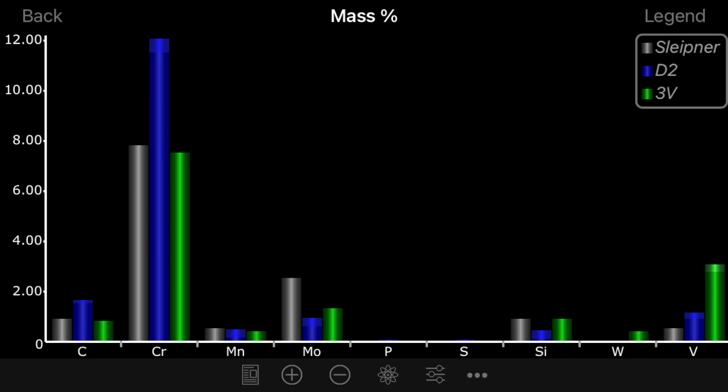Of course 3V is going to have improved wear resistance because of the vanadium, and it will have good grain structure because it's a powdered steel. However, look at the way the carbon and the chrome just stick way off the chart on D2. D2 is not a similar steel to Sleipner or CPM 3V — it was made for a different purpose in a different time period, and it has its own strengths and weaknesses that are very, very different from those of either Sleipner or CPM 3V.